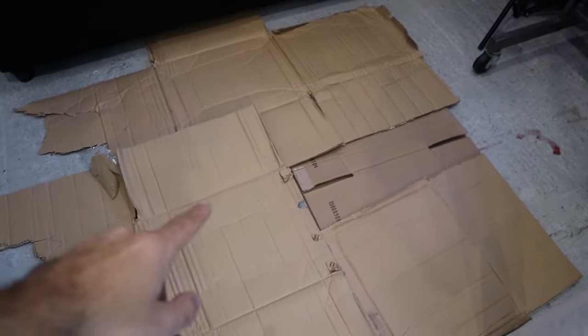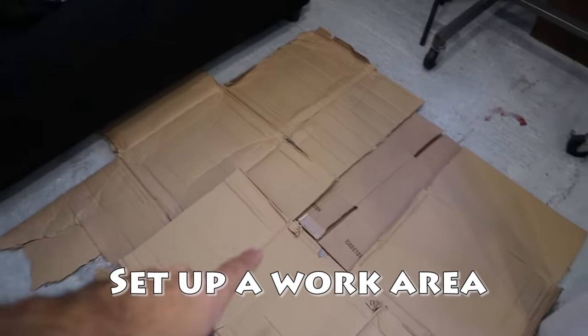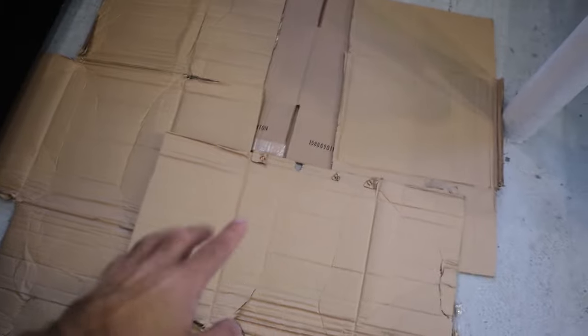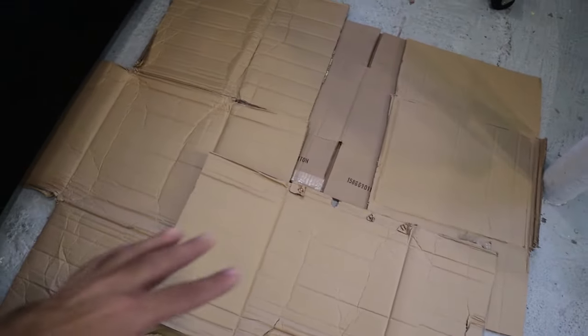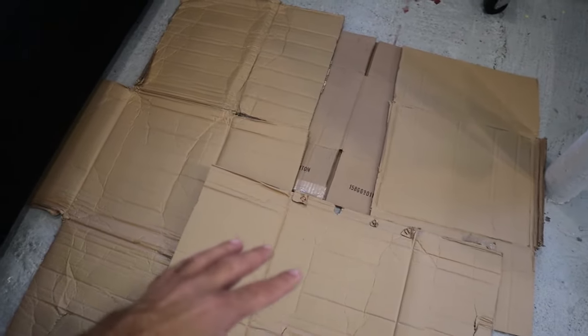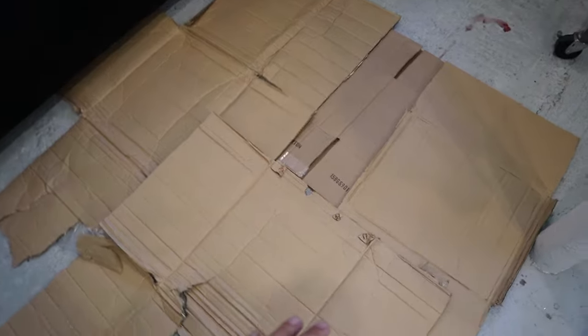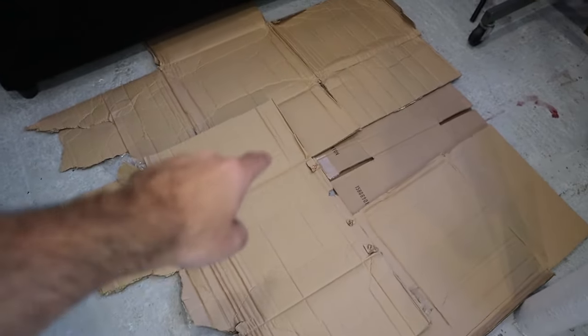The next step is to set up your work area. I usually like to work outside when bleach dyeing or tie-dyeing, but it's wintertime and we're in New York, so we're working inside. I set up some cardboard on the floor — you can do the same thing at your house. Put down cardboard or something you don't mind getting bleach on. That's very important. This is our work area where we're going to work on every hoodie.